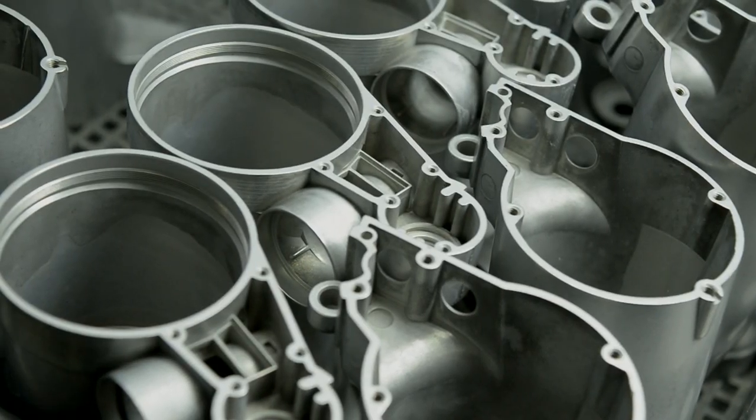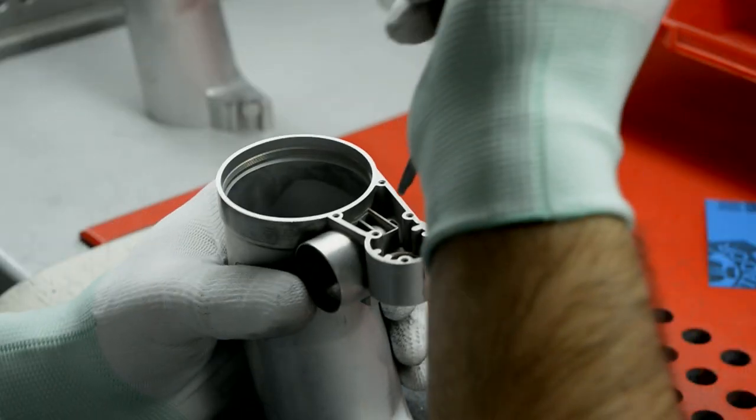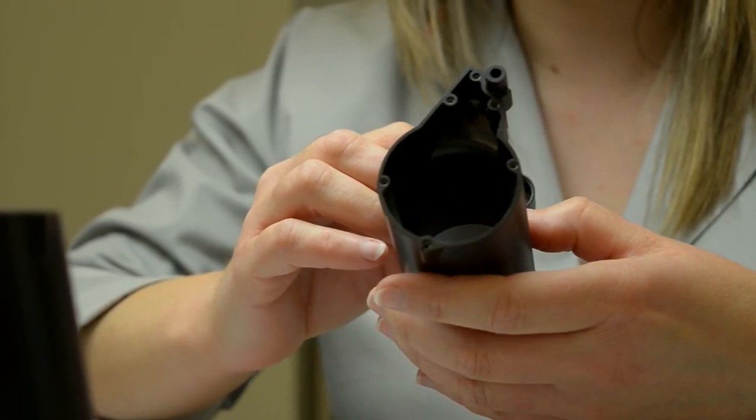We've moved from the lenses and come over to the manufacture of the magnesium body for the GeoVid. The amount of hand processing and hand finishing that goes into all of the products here is just quite phenomenal, and the attention to detail is just outstanding.